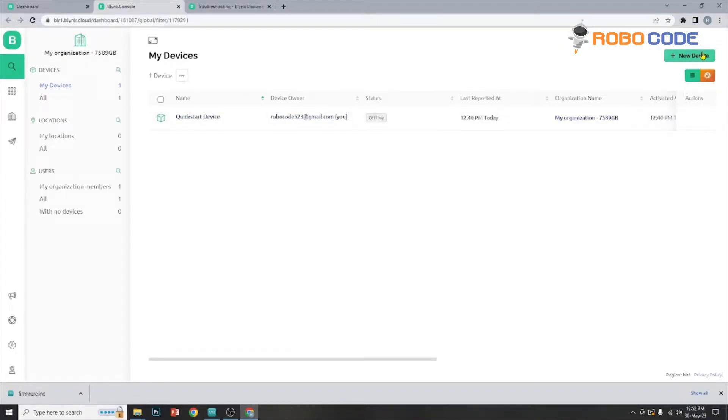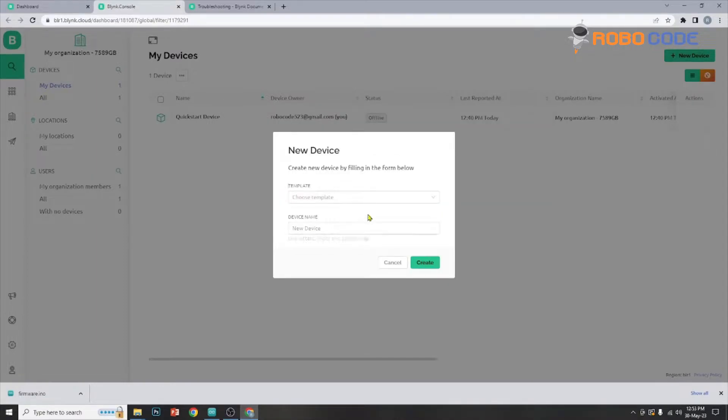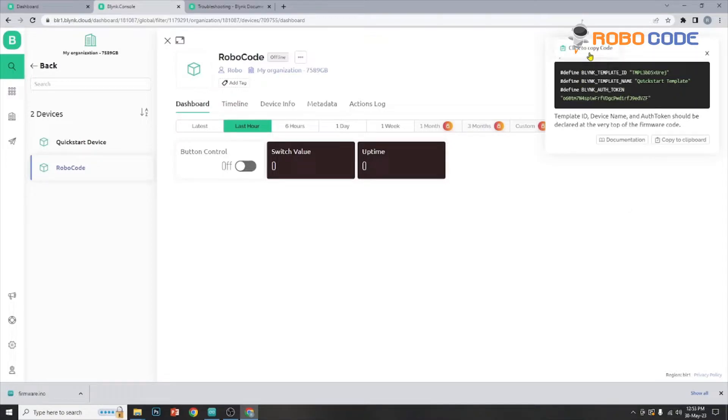So now we will click on new device to create a new device. After clicking it, we can click on 'from template'. One template is already created — the quick start template. We can select that template from the dropdown. We can specify the device name — in this case we will put 'Robocode'. Once that is done, you can see the dashboard and we will go inside the device which we have created. In that you will see the template ID, template name, and the Blink authorization token which we need to use later inside the code.